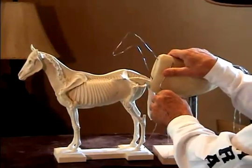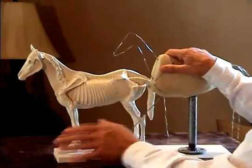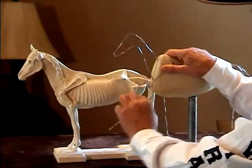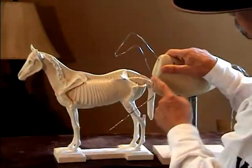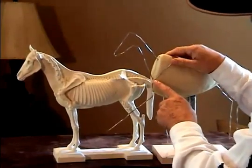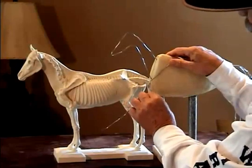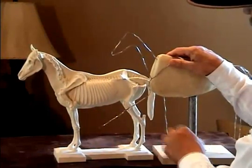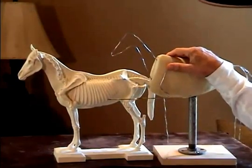If this animal is going to move forward and really reach out like a racehorse, this bone has to straighten as the shoulder blade comes forward, which allows the leg to move forward in that straight position. It can never remain back and bent.